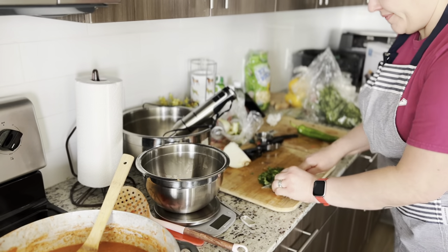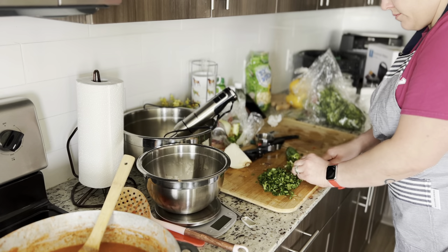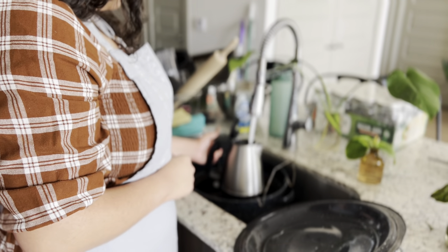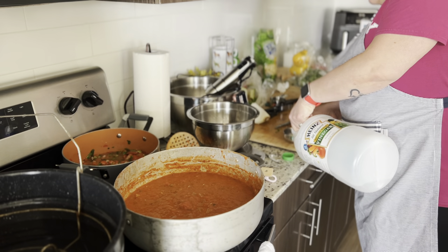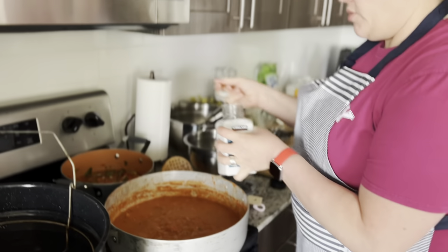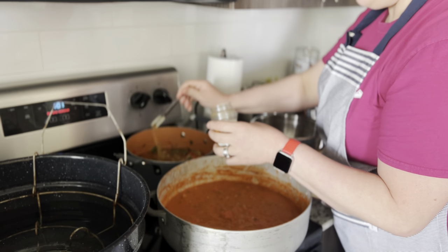My mom is cutting up a pepper — we decided to use one that wasn't too spicy because I don't like spicy salsa. Now I'm getting the canning pot ready. I'm filling up the canning pot with water and starting to put it on the boiler. We put vinegar into the salsa for acidity, then some salt and other seasonings that will be in the description.